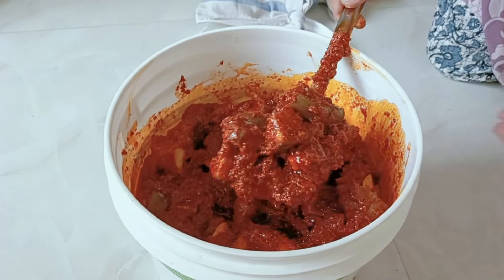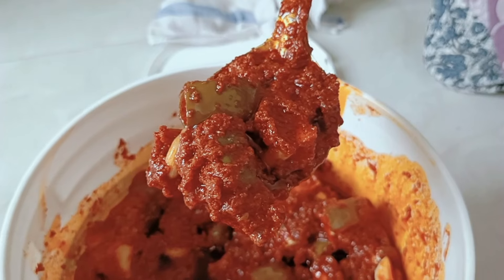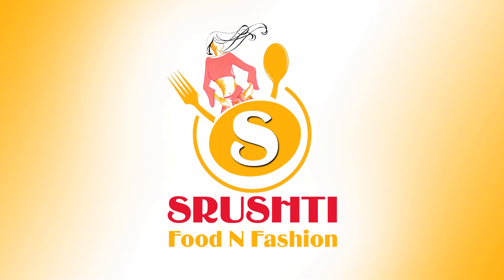We are ready to taste the delicious mavedgai pachadi. Let's try making mavedgai pachadi — share your results in the comments. Please like this video and subscribe to our channel. Thank you all for watching.